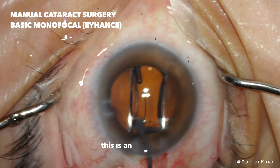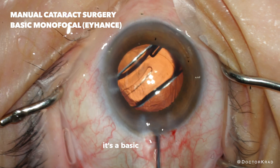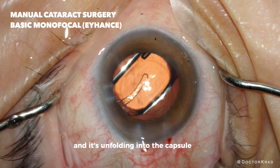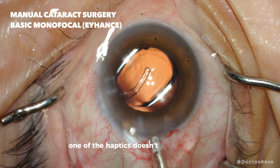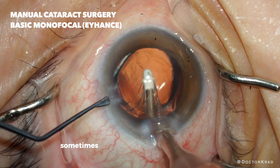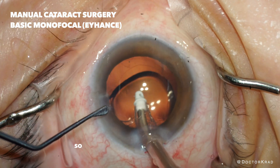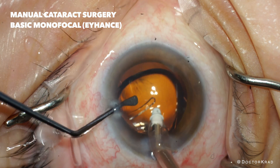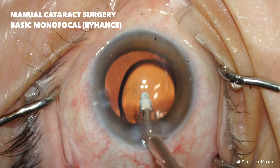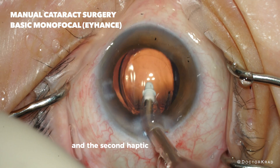This is an iHance lens — a basic monofocal — and it's unfolding into the capsular bag. One of the haptics doesn't want to unfold, which is common with this lens platform. Sometimes you need to encourage it to unfold, so that's what I'm going to do right now. And there — the second haptic is now unfolding.